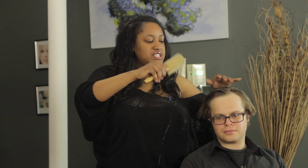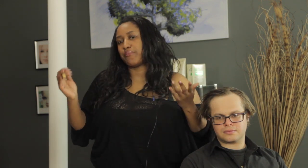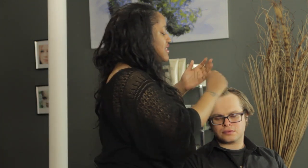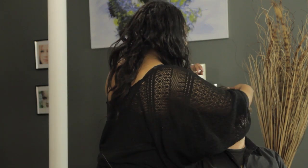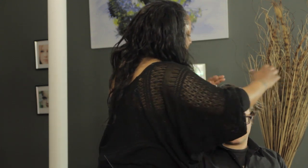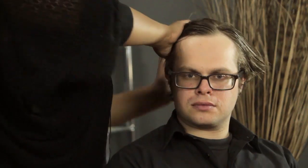I prefer a round brush because it helps me to manipulate the front to get that pompadour look more, but if you can get that with a regular brush, then go for it. So I'm going to start off by working some gel in the hair — put a generous amount, because back then they were not shy with the gel. It kind of made the hair do what they wanted it to do, like really, really slick down and slick back.